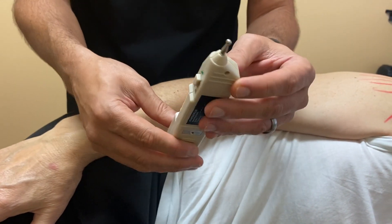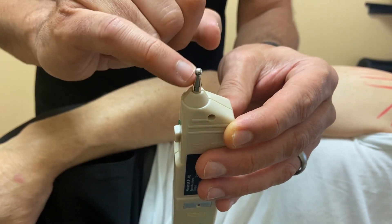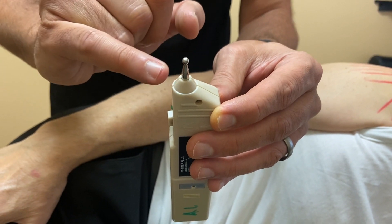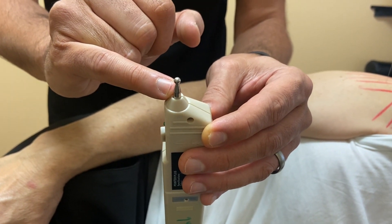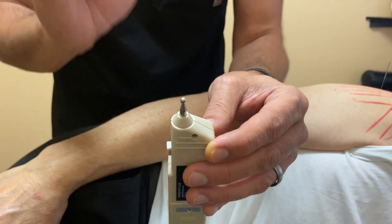Before we stimulate, make sure that the ball at the end of the pointer plus is the bigger ball. This is important because it can hook onto the needle and not slip off. It usually comes with a smaller ball, so look for that.